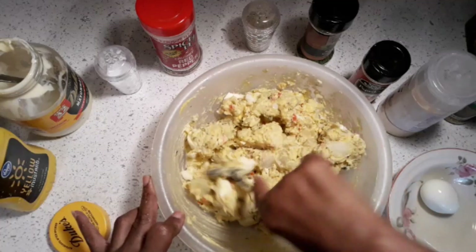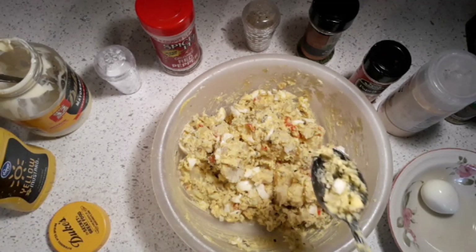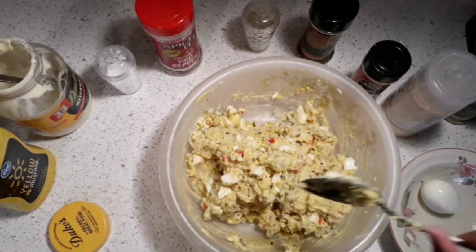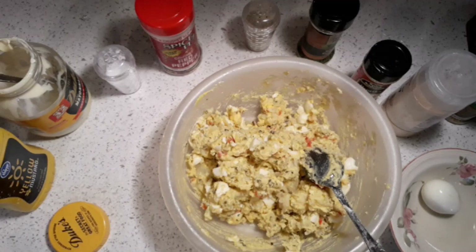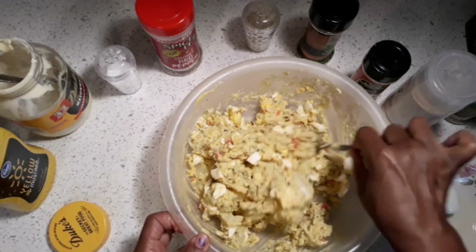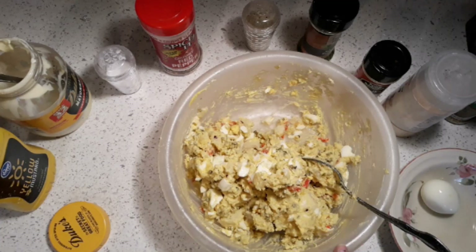Now I'm tasting it. It is good — it is delicious! That's an easy potato salad. You can put more mayonnaise, more black pepper, salt, whatever you want. Right now this potato salad is perfect. I like potato salad just like that — I don't like it to be all runny like mashed potatoes. We're almost finished.